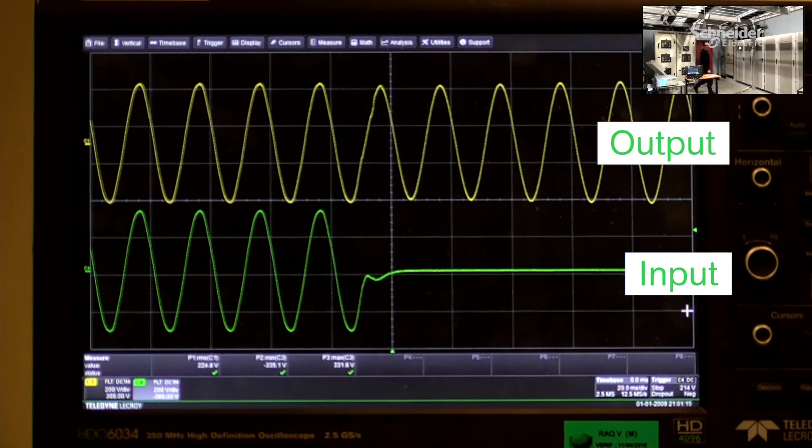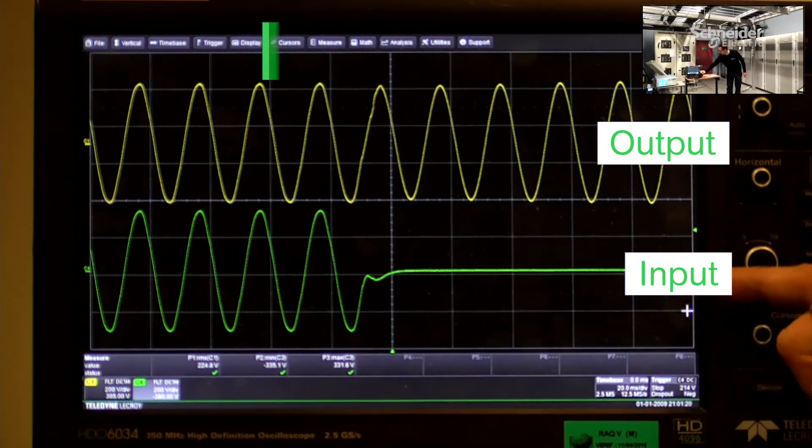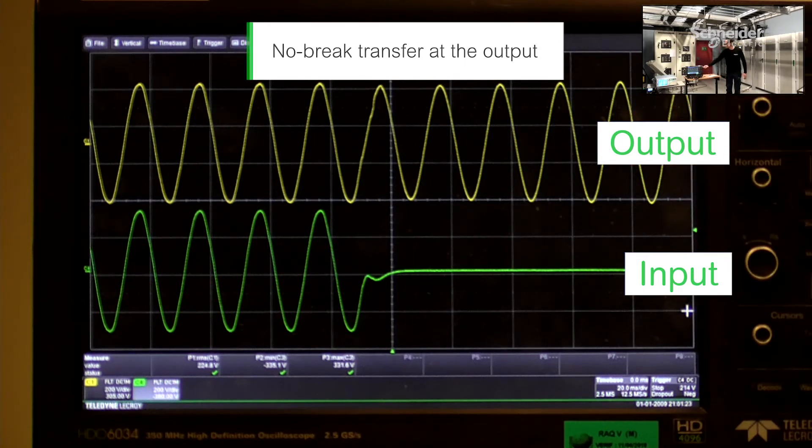Going back to the scope. On the scope now you can see that the input has disappeared, and we have a nice sinusoidal output.